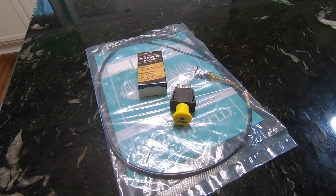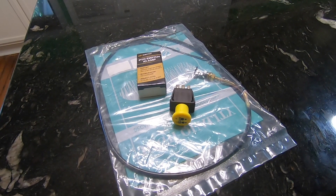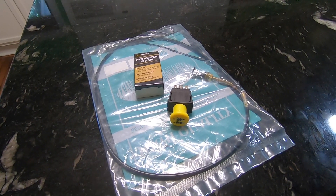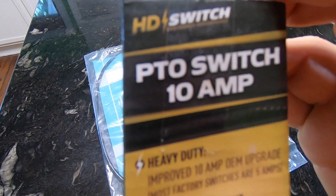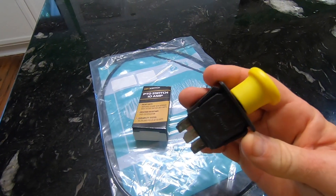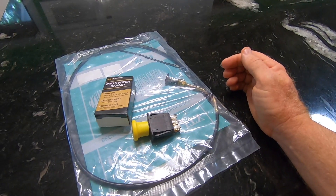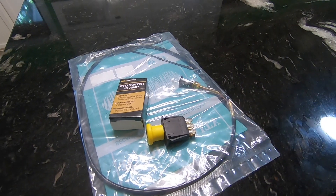Here are my parts I just got in that I ordered online from a rookie mistake I made last week while mowing one of my yards. This is a PTO switch, 10 amp — the original is a 5 amp but this one's a little beefier. I also screwed up my choke cable.